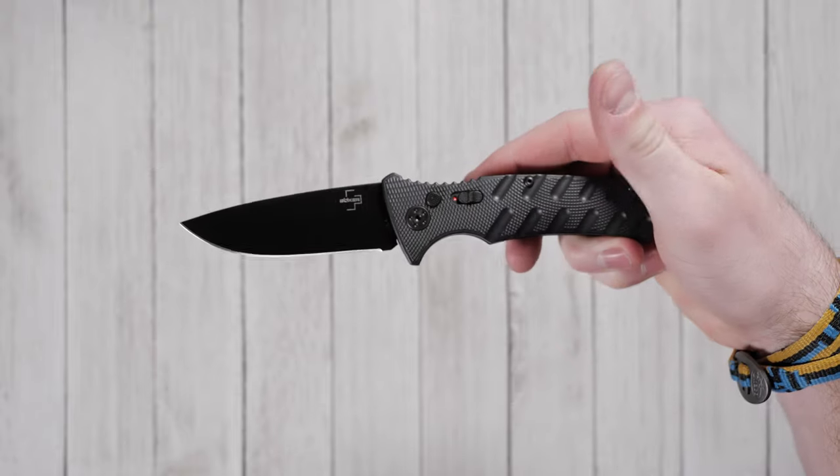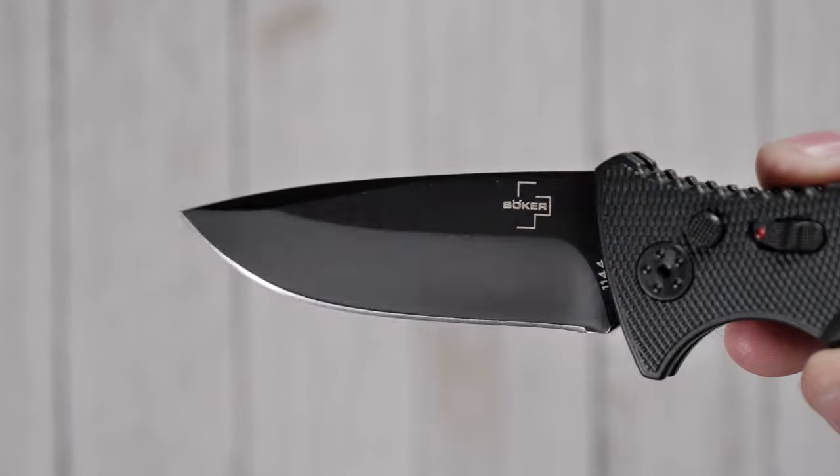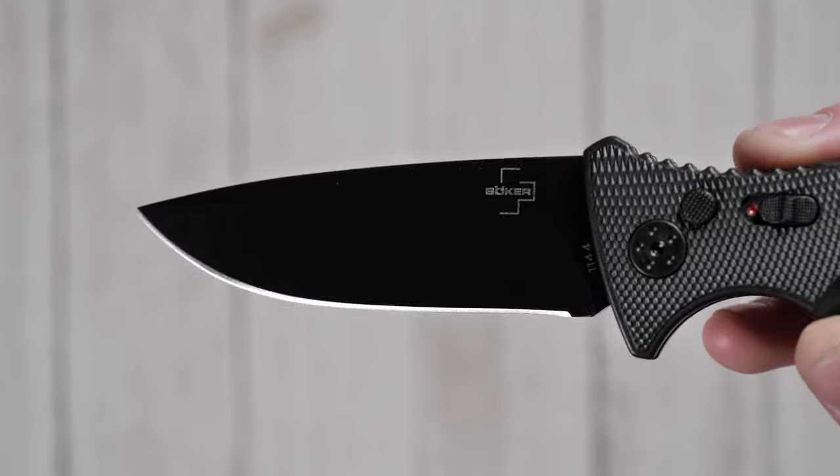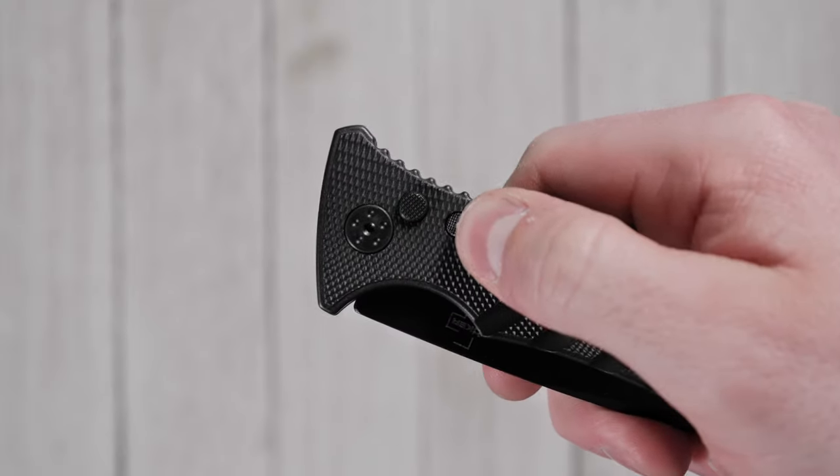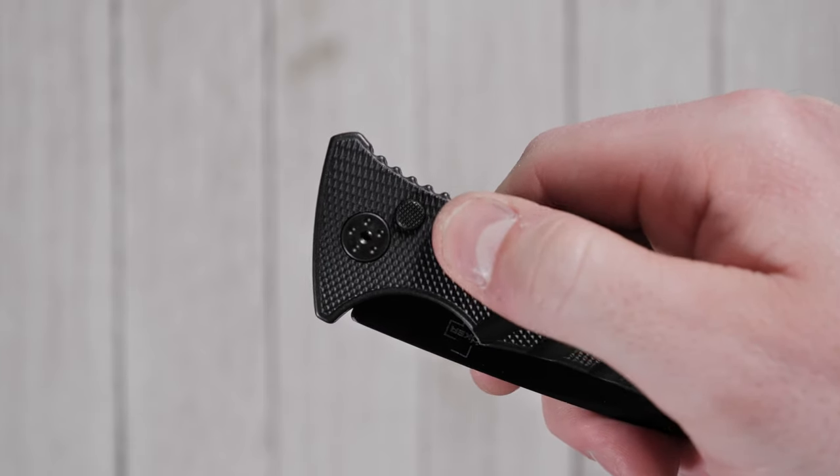This Boker Strike is built on a sturdy aluminum chassis with a durable D2 steel blade measuring 3.25 inches. Its push-button auto action is quick and satisfying and features a thumb safety for added security in pocket and in hand.